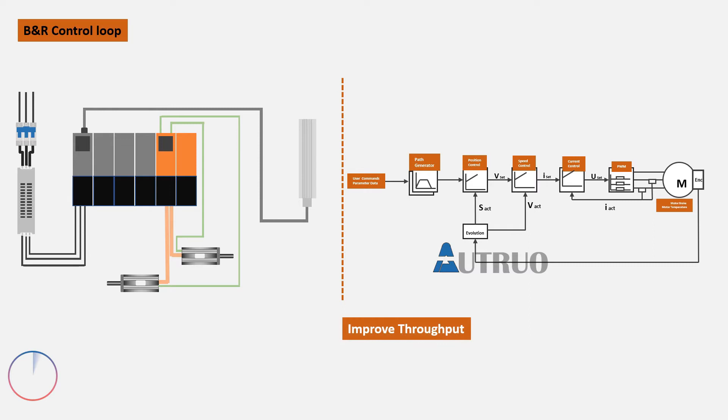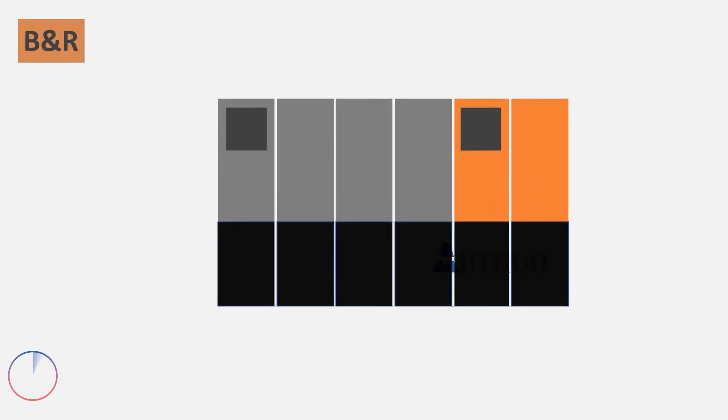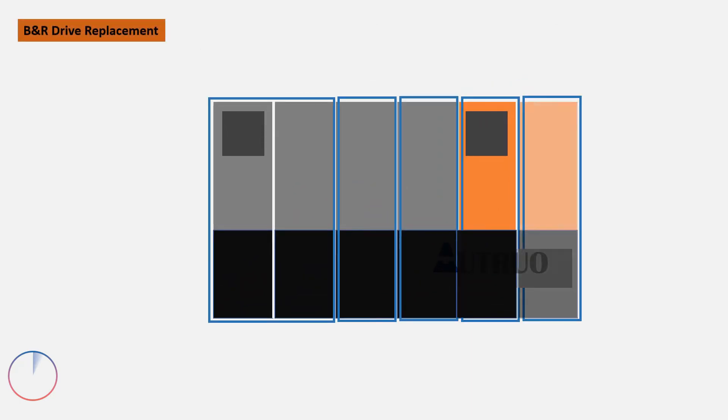The Akapos Multimodule is a drive system developed by B&R Industries to power electric motors. They are in modular form, which means they can easily be replaced during maintenance activities.